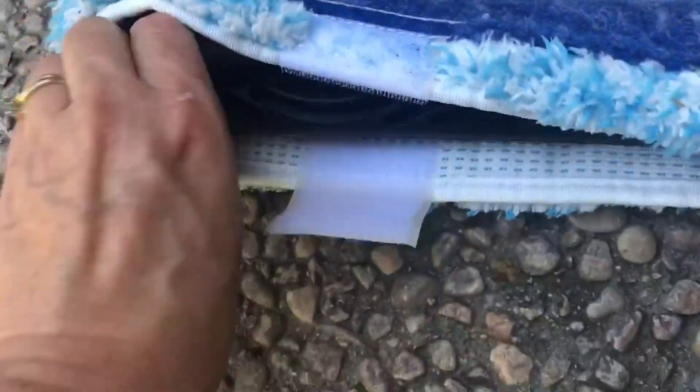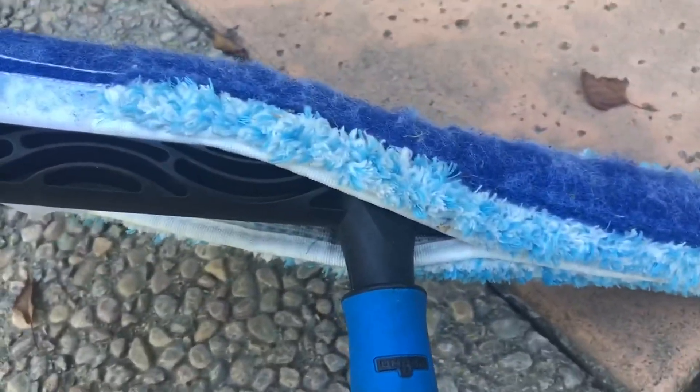You just take it off there and then take it off there — just like that — throw it in the wash. Super simple to use, and I've had this one for about two years, so it's pretty rugged.